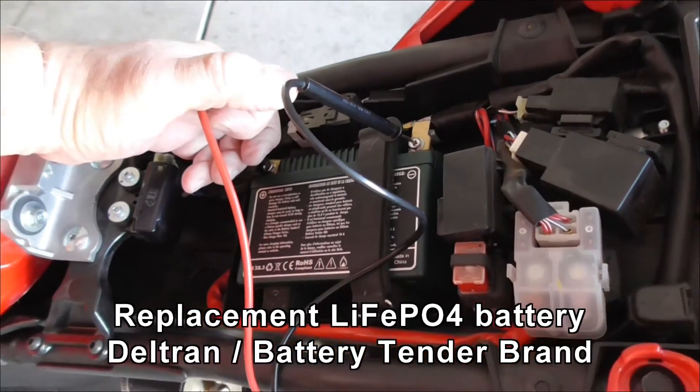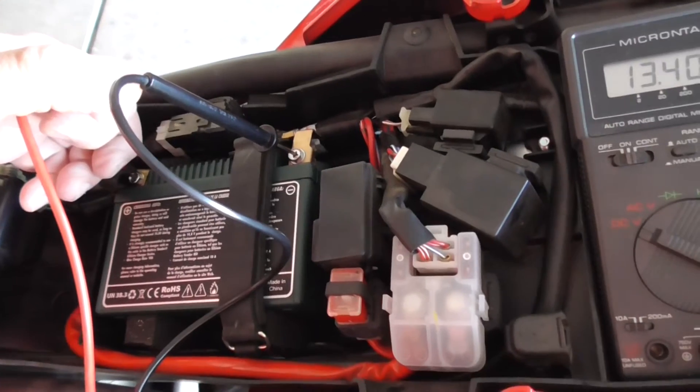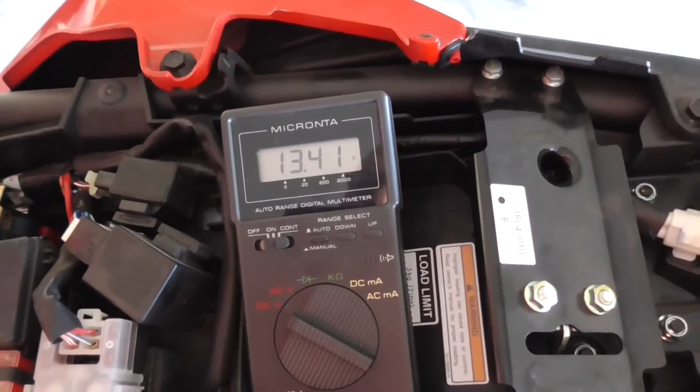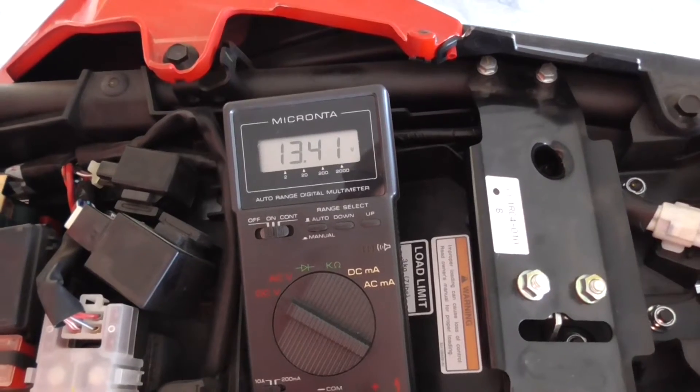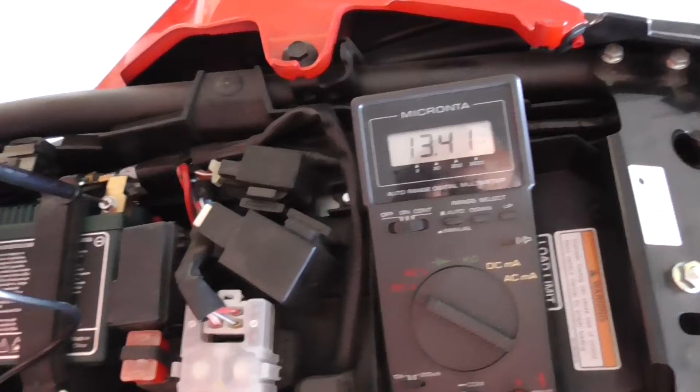I have the replacement lithium battery in, showing at 13.4 volts. This is like a day and a half later, so it seems to be holding voltage right now.